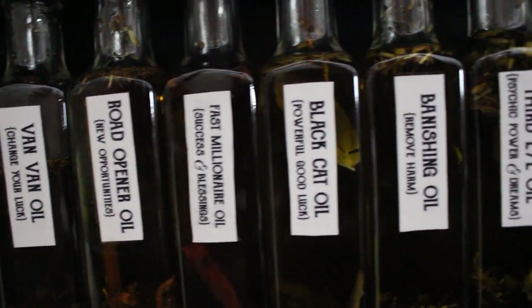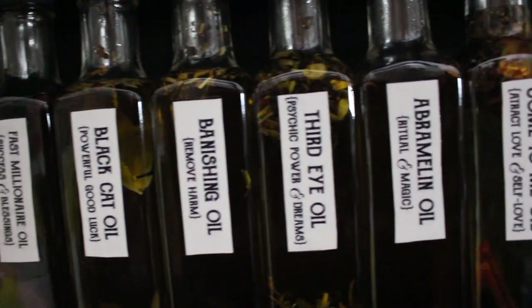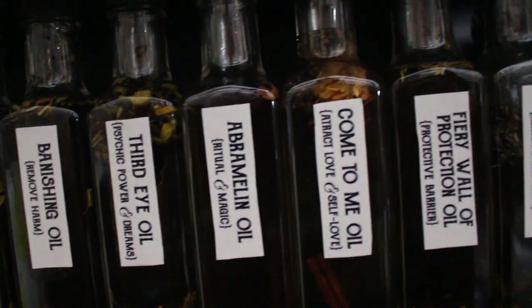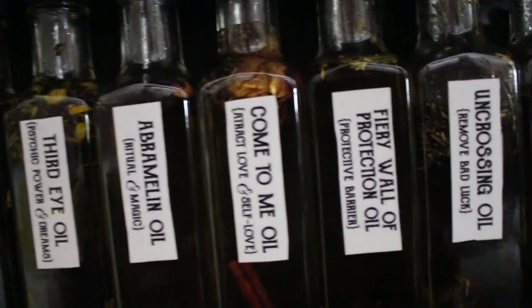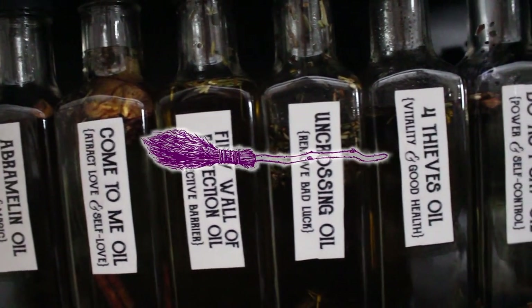Hello my darlings and welcome to my spell oil series. Today I'm going to share my recipe for banishing oil. This spell oil is used to remove harm and negative influence. Let's do some magical crafting.